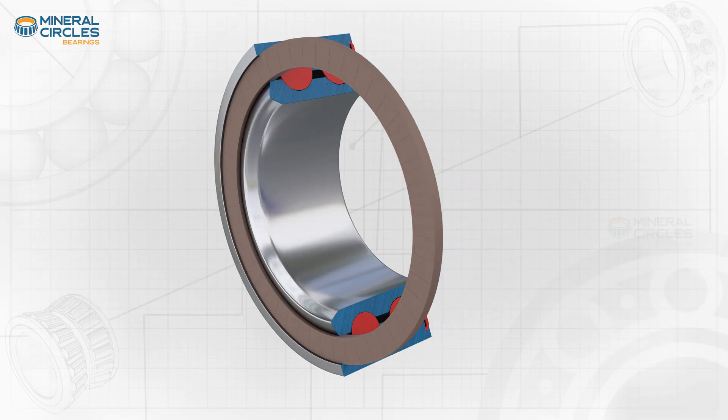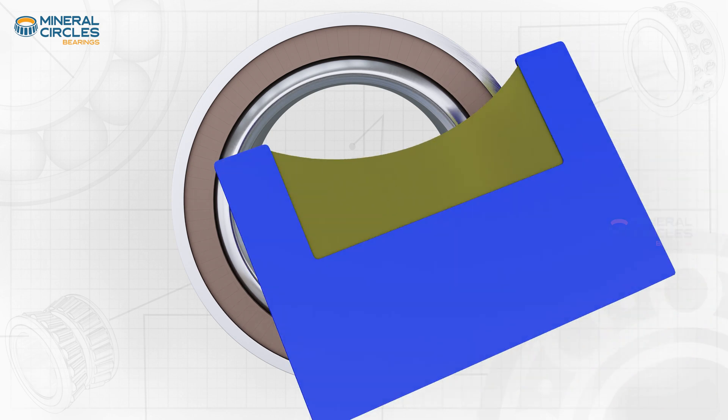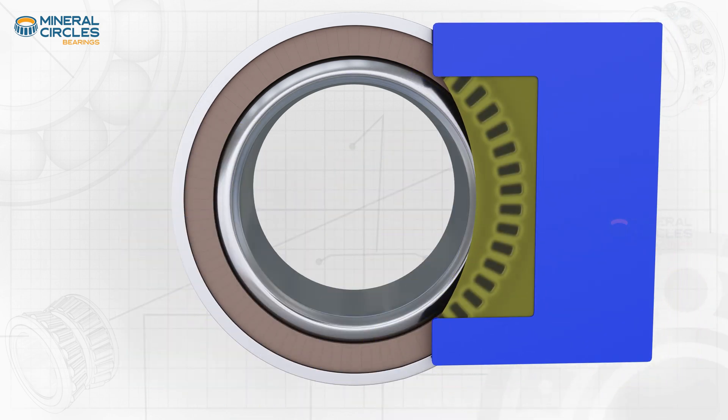It is worth noting that some Generation One bearings have an integrated ABS tone ring and are therefore active sensor bearings, or ASBs.